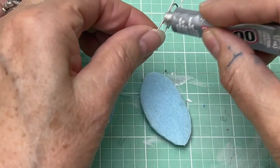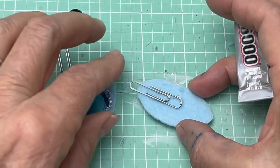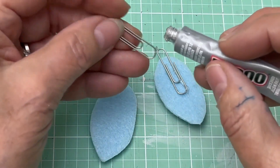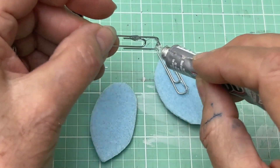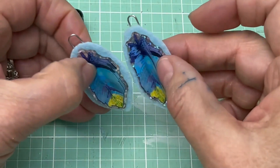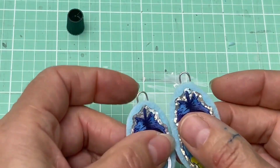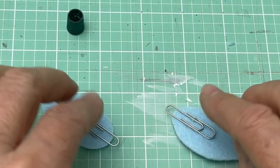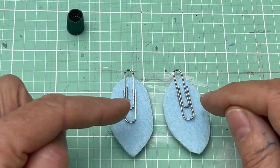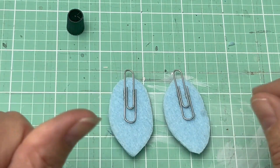Just glue the paperclip right onto the back like that. I'm going to do both very quickly so that I can make sure that they are leveled out properly at the top — this one needs to come down a little bit. So now we have the paperclip glued to the back. You want to let that dry. This also helps reinforce. Before I used a little piece of cardboard, but with this technique you don't need cardboard. This is the secure part, so let that dry.